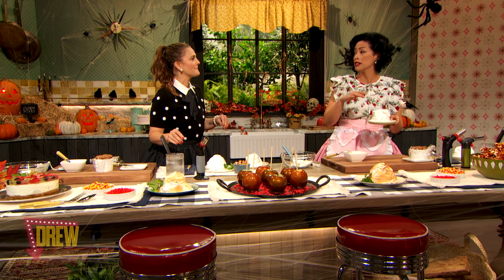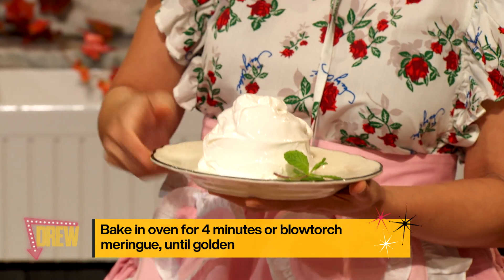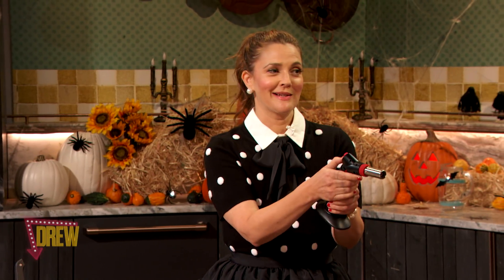Back in the day, they actually used to bake this. You can still do that — 500 degrees, four minutes, until it gets golden brown. And now we can actually torch it, modern day. This is what got me really excited.